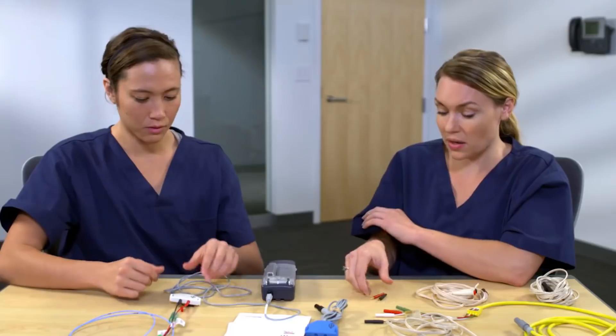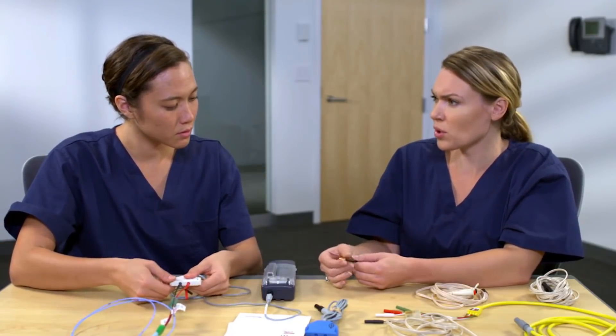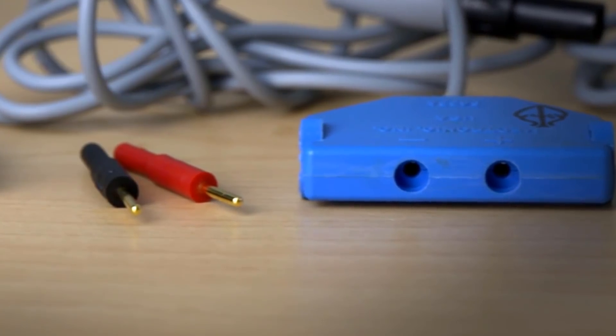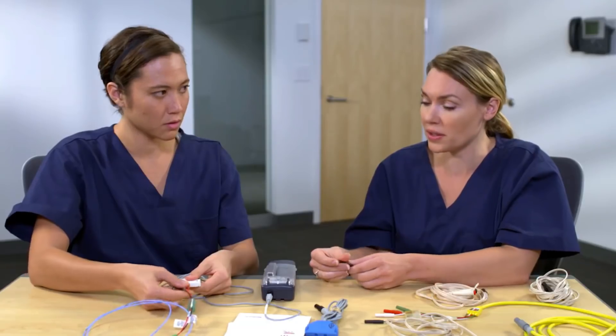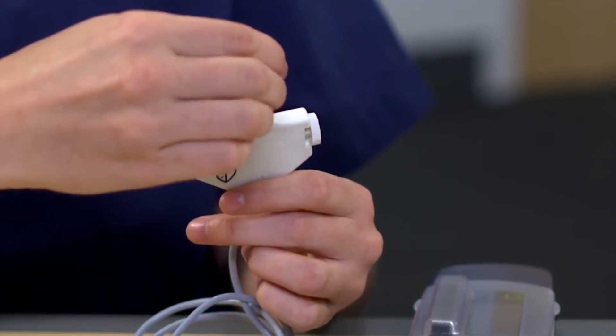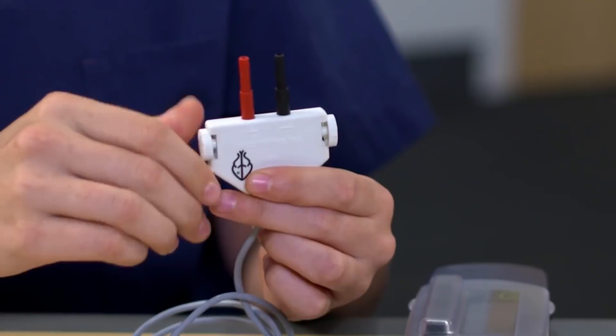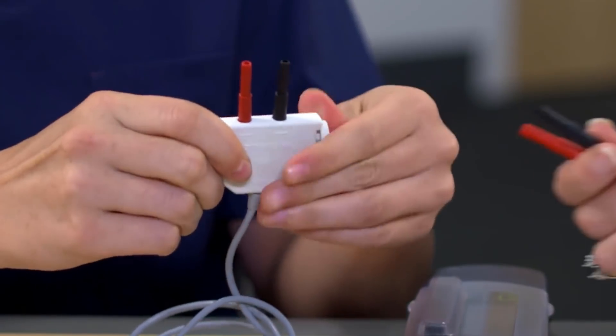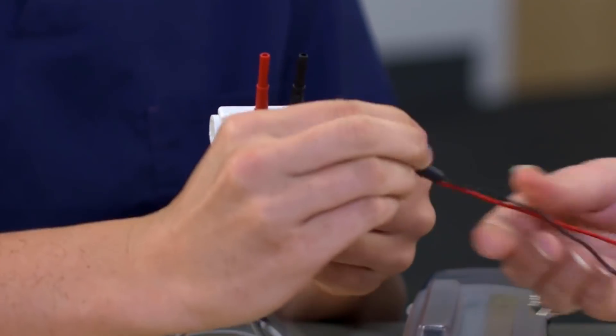You can also connect this cable to a pacing lead with shrouded pins — you just need to use the adapters. These adapters or something similar come packaged with the leads. You'll connect the adapters to the cable, then connect the shrouded pins on the lead. Tighten them in, and then connect the shrouded pins to the adapters.